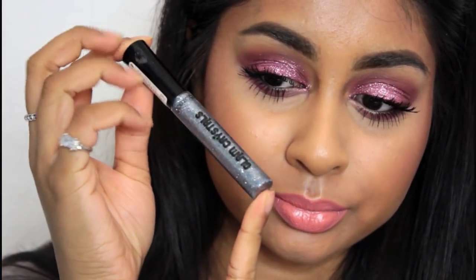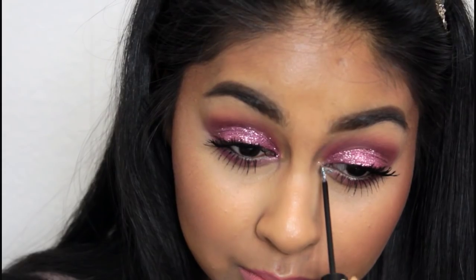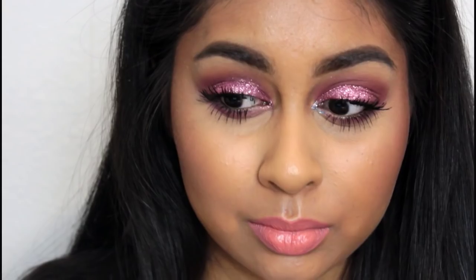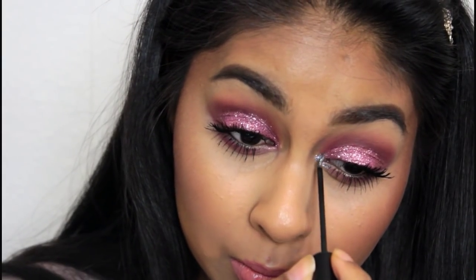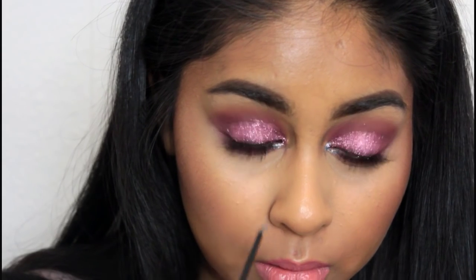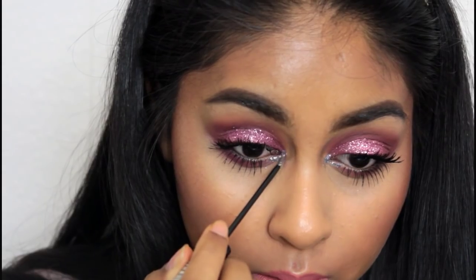Then I added some glitter in the inner corner — I used Glam Crystals by Collection, about $2.99, and just added it in the inner corner. It really added to the look. My final step was to set my skin with my Smashbox Primer Water, and then I was all done.